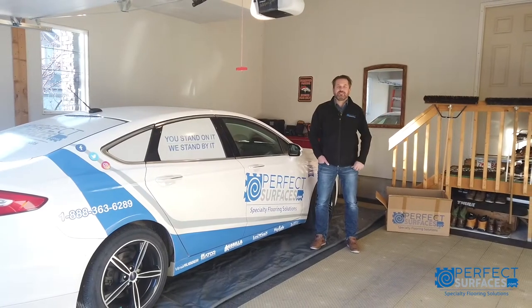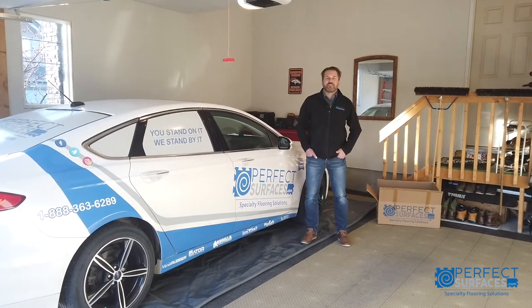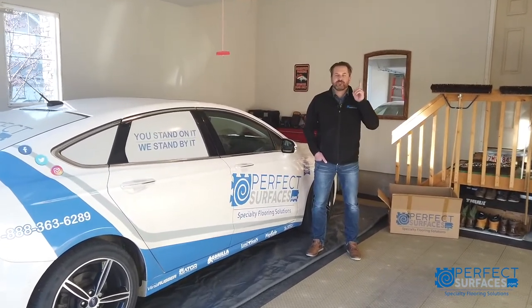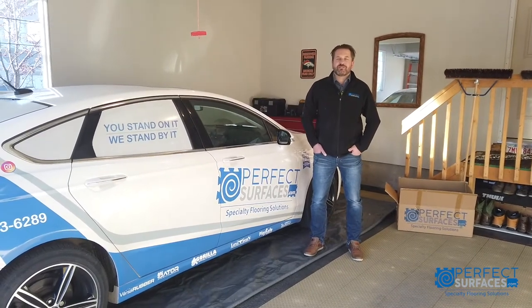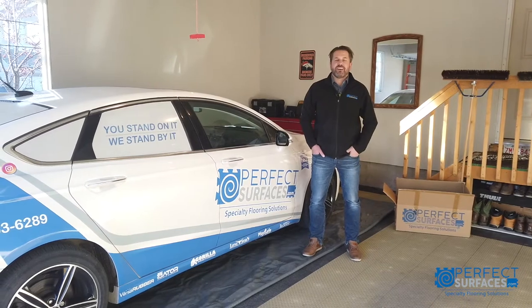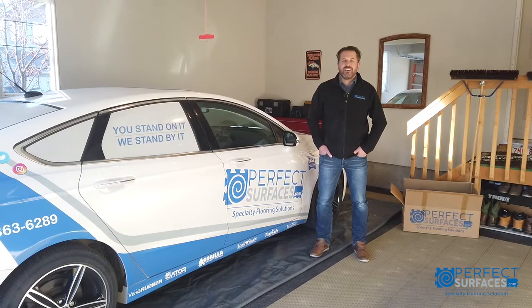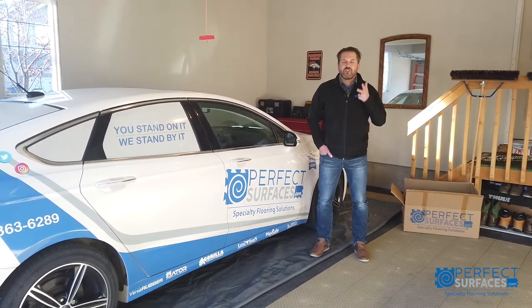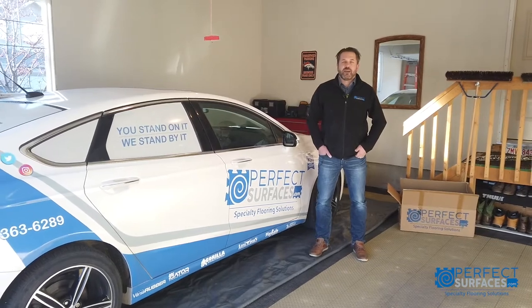So, what size do I need? Gorilla Contain containment mats are available in three convenient sizes. First, eight feet by 21 feet, suitable for most trucks, trailers and tractors. Second, seven and a half by 18 and a half, designed for most other passenger vehicles, including small trucks and SUVs. Third, seven by 16, designed for mid-size and compact cars.